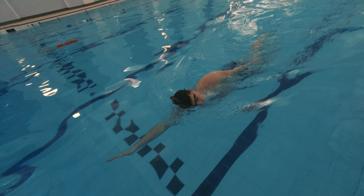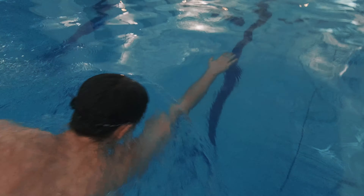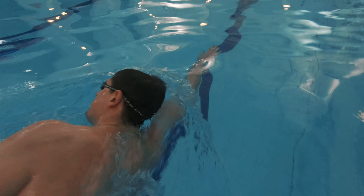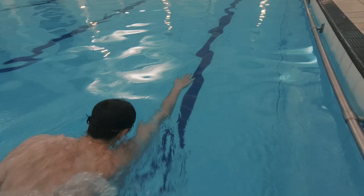For more competent swimmers, you can work on breathing to the sides during the six kicks. Make sure to do it swiftly, as six kicks doesn't take that long to complete and you need your head back into a neutral position ready for the three arm strokes.